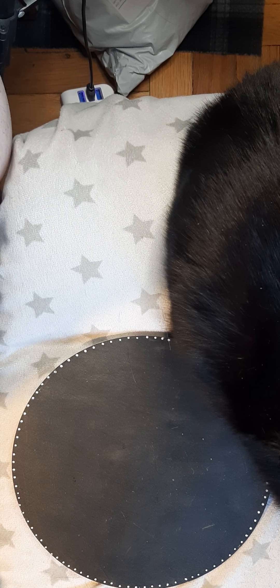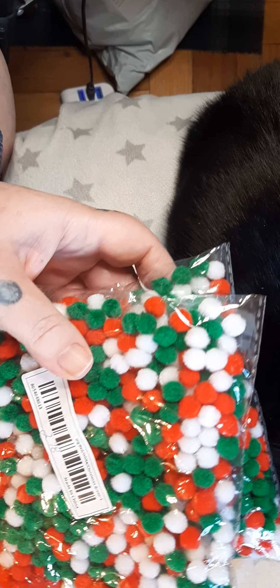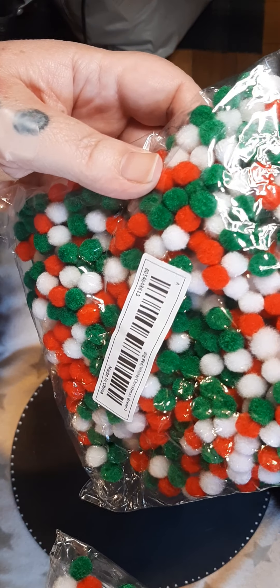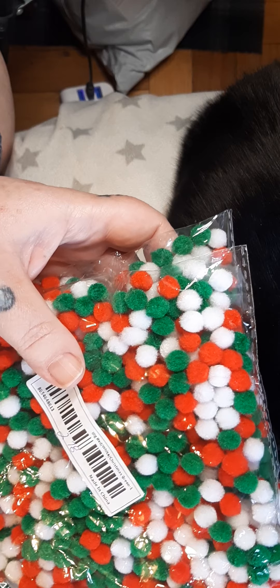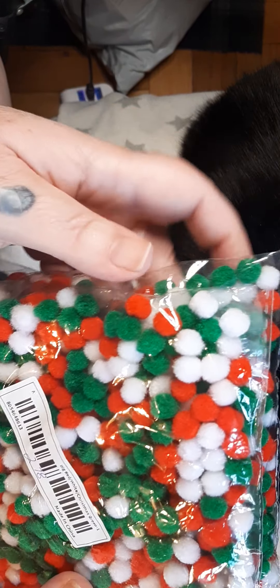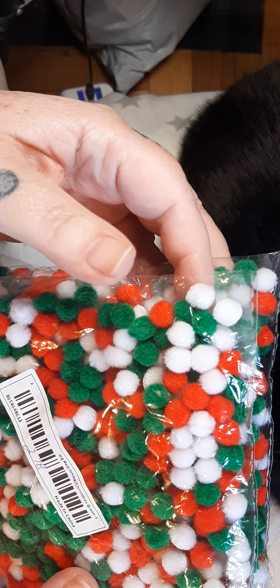If you saw the other video where I got these, you will know that I said I was going to order more, and I did. These are these little quarter-inch pom-poms — $2.78 for 600 pieces. They are phenomenal. They're really nicely compacted. They don't fall apart or shed. They glue well. I just tried sticking two together to see how the glue would hold, because I've had a little bit of trouble with glue lately and felt. But these are great, so I will be making projects with them soon.